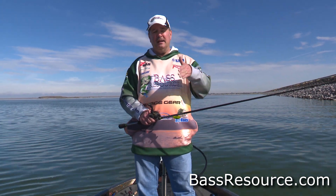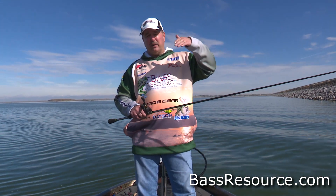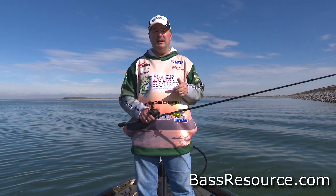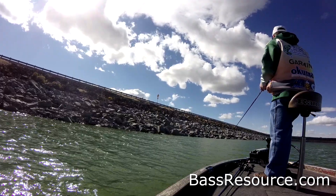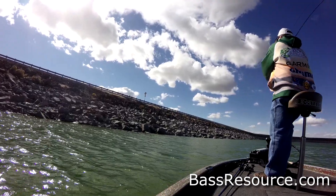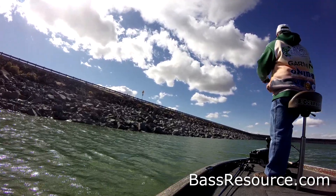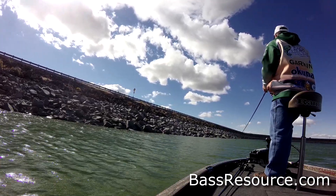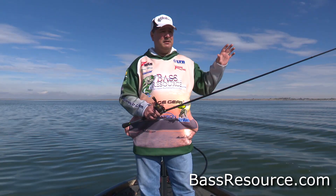You want it to hit it and ricochet off of it. When that crankbait hits it, it stops momentarily and then fires off in an odd direction before it slows down back to its normal speed. That erratic behavior is often what triggers a bite. Bass are pre-programmed by nature to attack injured and disoriented baitfish, and that's exactly what it mimics when you're bouncing it off the rocks. That's the primary way of fishing riprap.